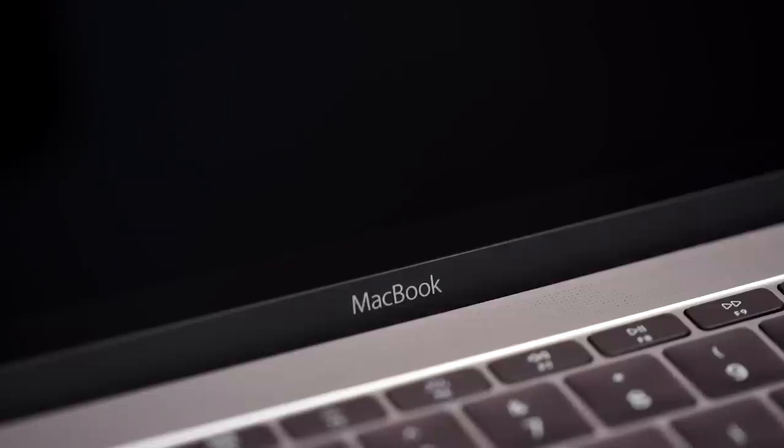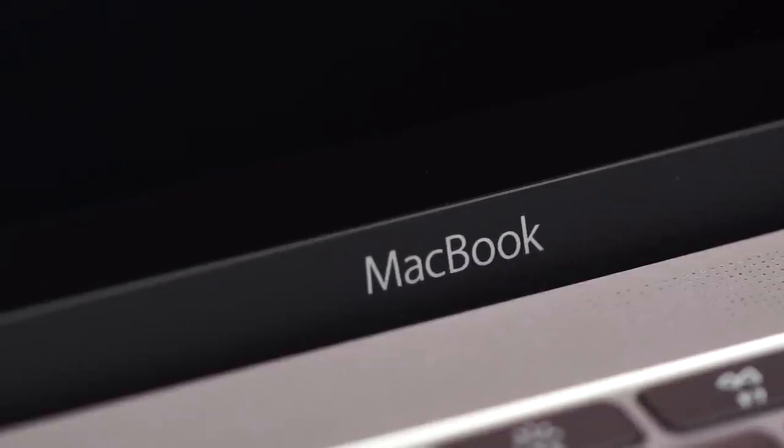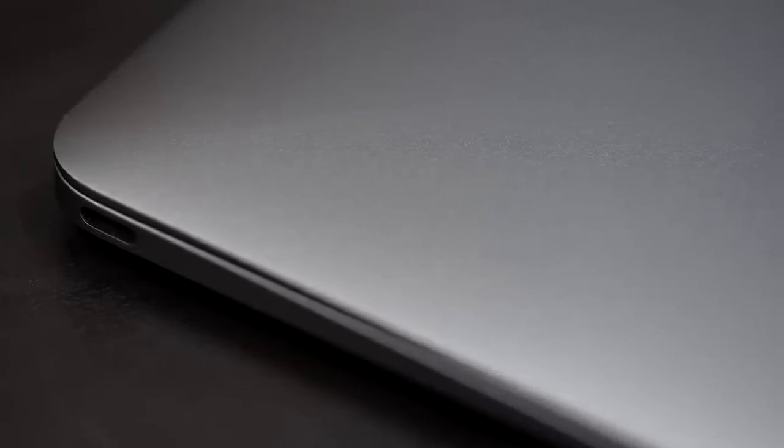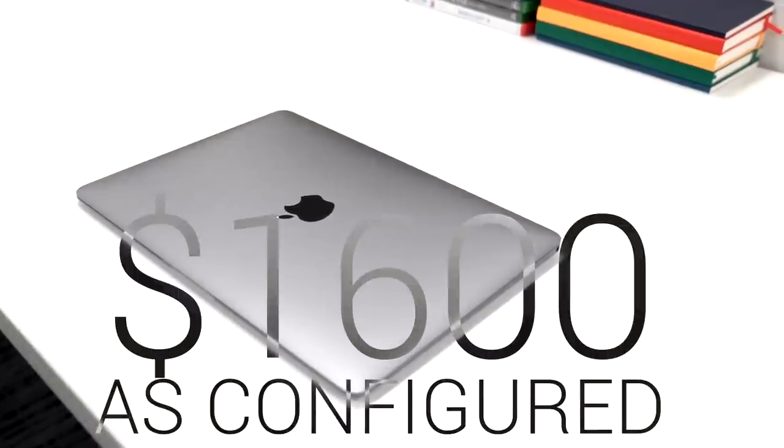We tested the 1.2 GHz dual-core Intel Core M model, 8 GB RAM, 512 GB SSD with Intel HD Graphics 5300, configured at $1,600 — so not cheap.